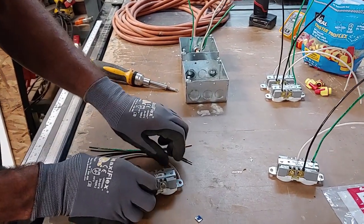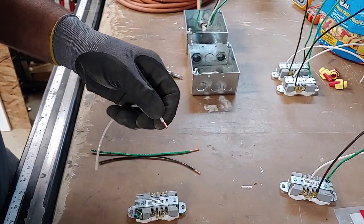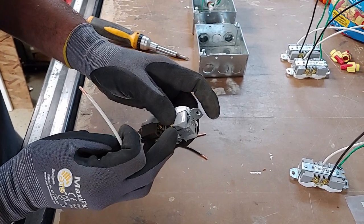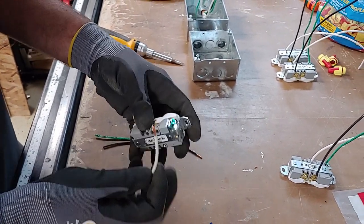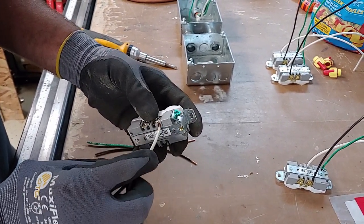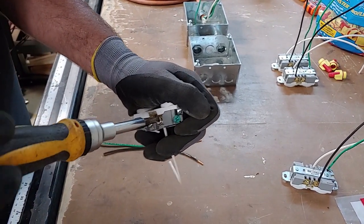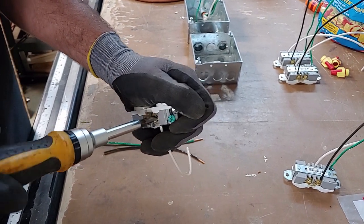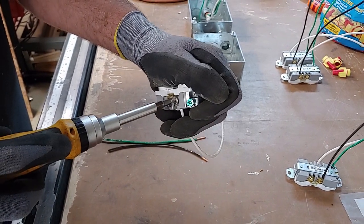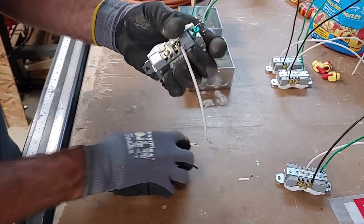We're going to install our wires, stripped back about a half inch — that's about all you need. If you strip back any more than that, the wire will be exposed in the back of the receptacle, and I don't recommend that. You just insert the wire in the hole rather than wrapping it around the screw. Use your flat blade screwdriver to torque it down — it works a lot better than the Phillips and won't strip out. Just be careful not to slip the screwdriver into your hand — I've done that before and it doesn't feel good.